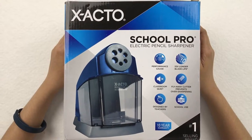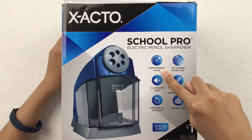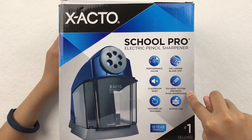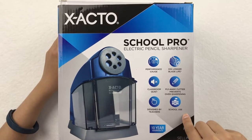Now let's take a look at the box. Right here it shows the different features, like it has a performance gauge, a 33x longer blade life, it's classroom quiet, has a flyaway cutter that prevents over-sharpening, and it's designed by teachers.